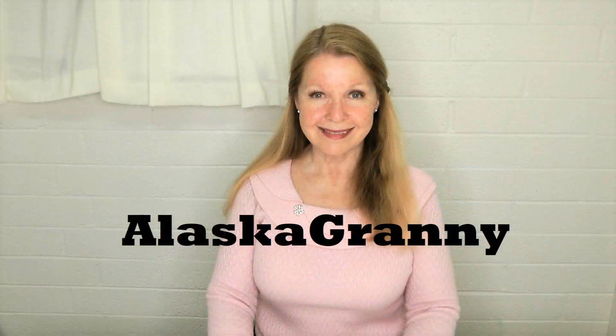Let us know if you have ideas for how you use canned milk so that we can learn new things from each other on how to be better prepared to take care of our families with the things we have in our food storage stockpile and prepper pantry. If you enjoyed this video, I hope you'll share it with someone you think might like it. Please subscribe to the AlaskaGranny channel.